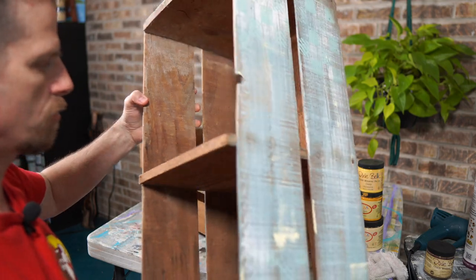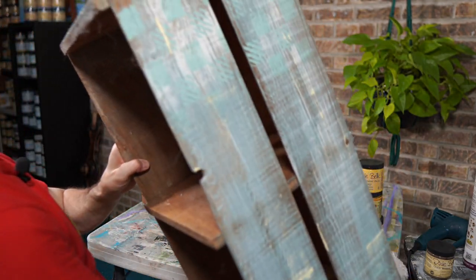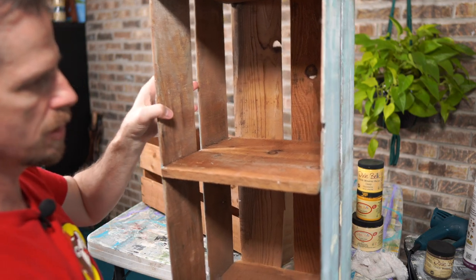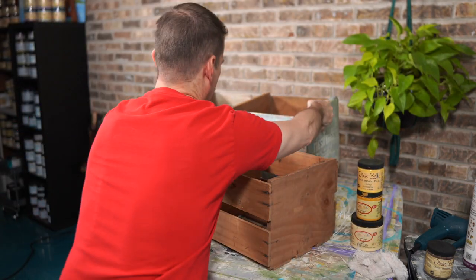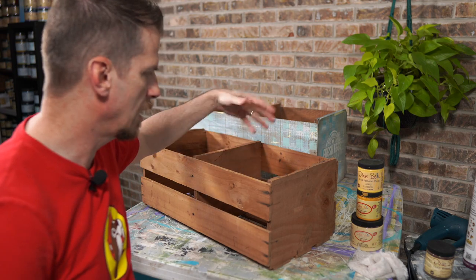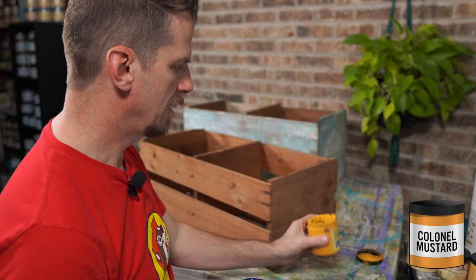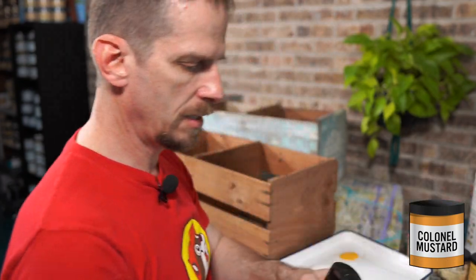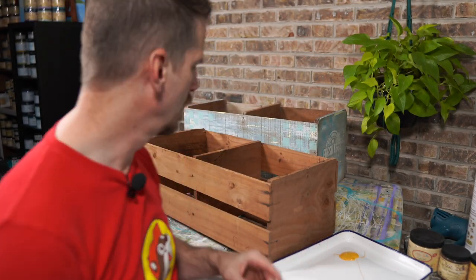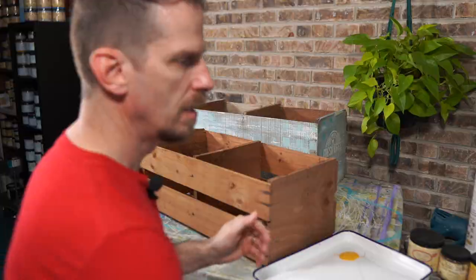I did not paint the inside because I was using it for storage, and I also did not paint the bottom. I might go with the same vibe — don't paint the inside, don't paint the bottom. I'm going to use my butcher pan tray because my yellow has seen better days. I'm going to start darker and work lighter, using more of a dry brush approach. There's so much character on this I hate to lose it, and the dry brush technique helps bring that out.